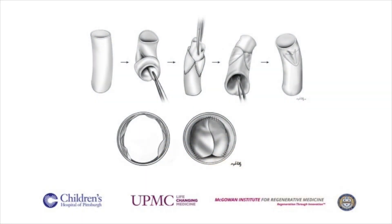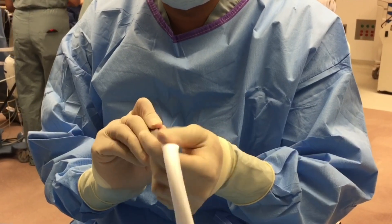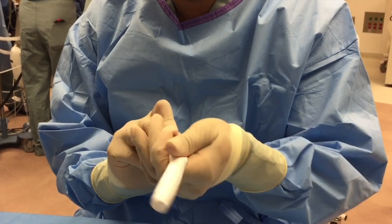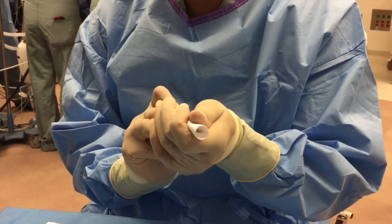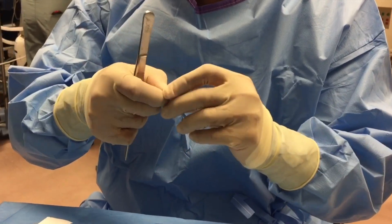This cartoon shows the steps to make a bicuspid valve conduit. First, a polytetrafluoroethylene conduit with standard stretch wall is turned inside out. The previously created PTFE leaflets are then sutured to the inside of this conduit.